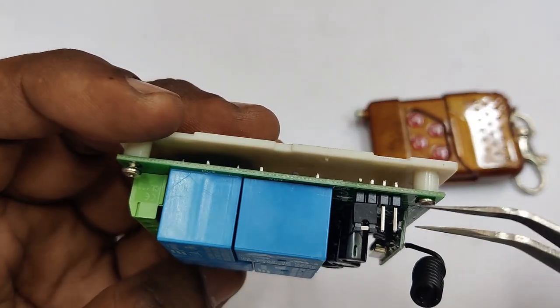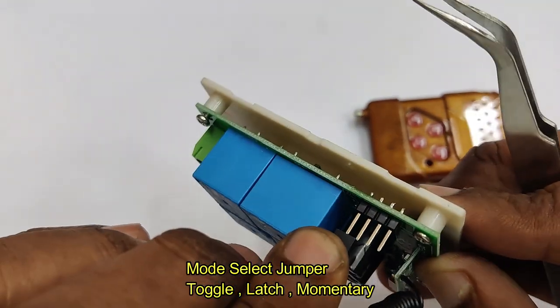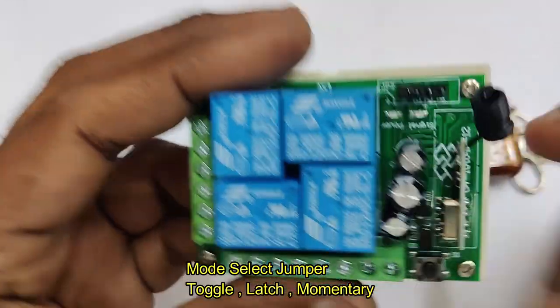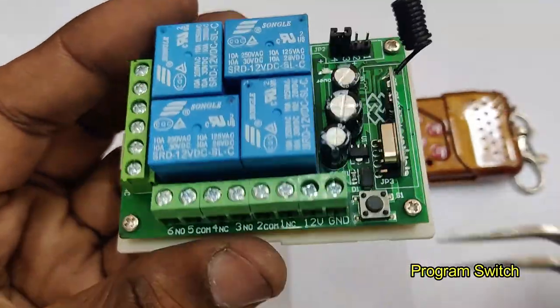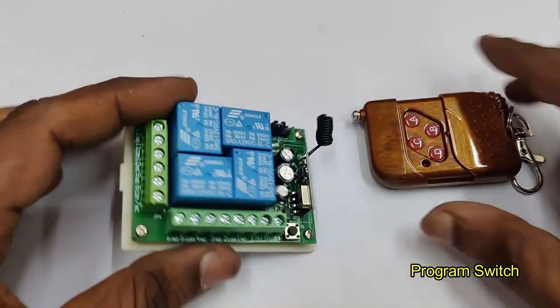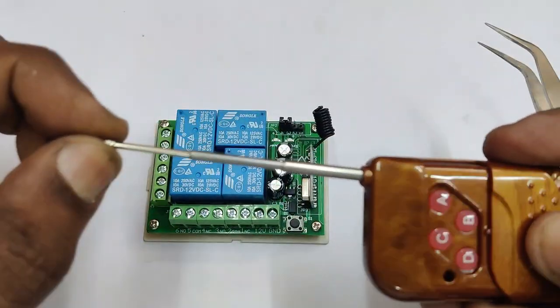At the top there are four pins for jumper settings used for mode selection. Three modes are possible: toggle, latch, and momentary — all three will be demonstrated. At the bottom there is a program switch used to pair any new remote with the board.